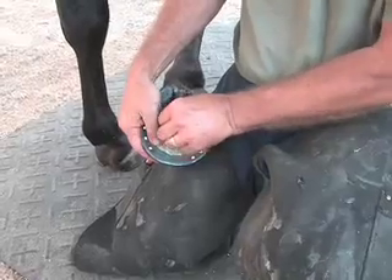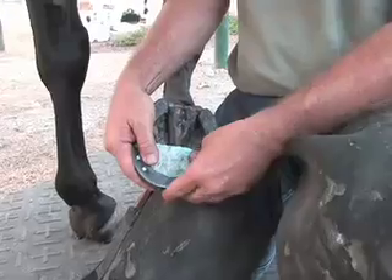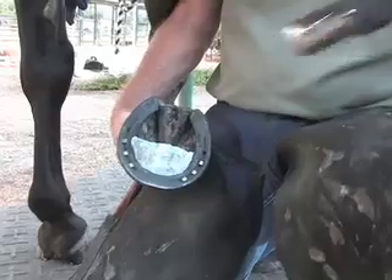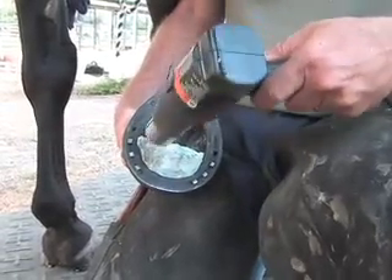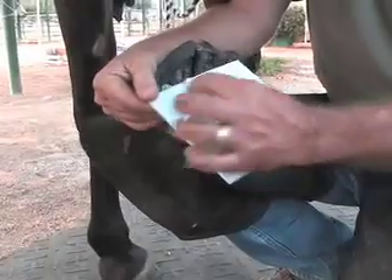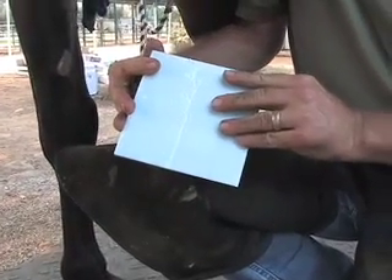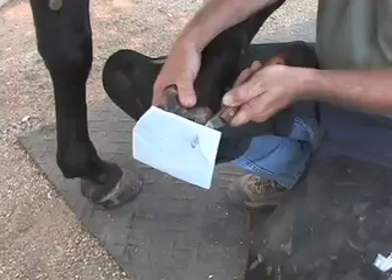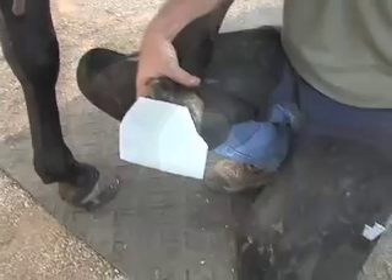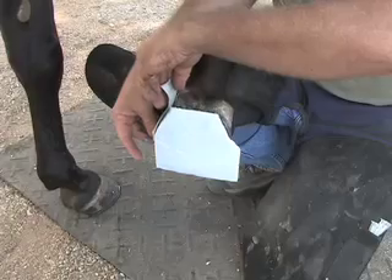If you just want Equipax CS in the heel area, block out the toe with modeling clay or something similar. Dry the heel area thoroughly with a heat gun or hairdryer. Peel the backing from a foam board and press it into place. Trim the foam board at the heels and apply duct tape to the wall and edge of the foam board. By using this technique you can create a nice bumper that will protect the branches of the shoe.